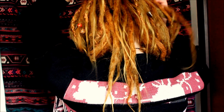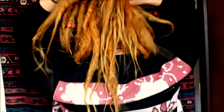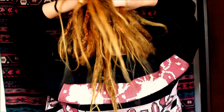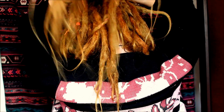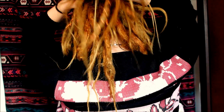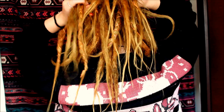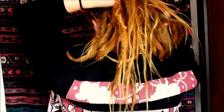Then I do the same thing again — I take some more dreadlocks and pull them inside, and take some more dreadlocks from the other side. Then I do it again, taking some more dreadlocks and then some more dreadlocks.